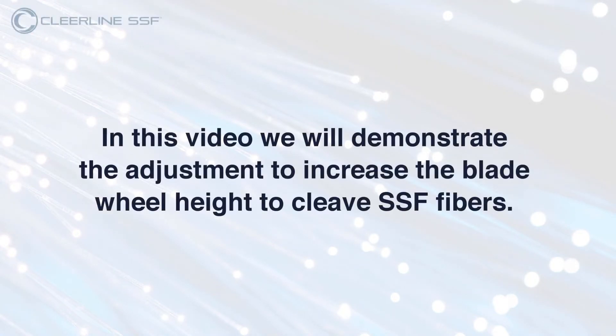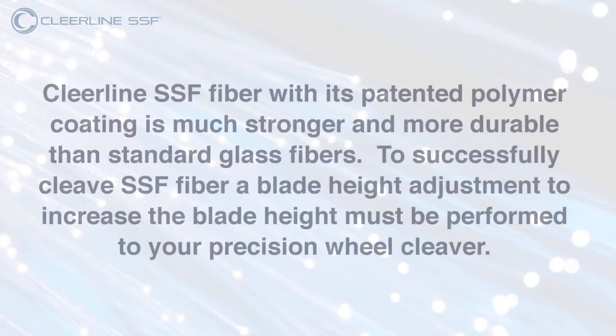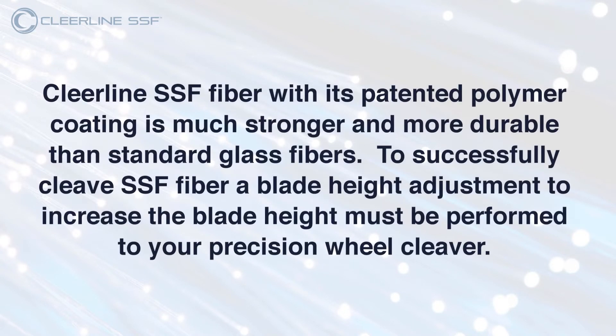In this video we will demonstrate the adjustment to increase the blade wheel height to cleave SSF fibers. Clearline SSF fiber, with its patented polymer coating, is much stronger and more durable than standard glass fibers. To successfully cleave SSF fiber, a blade height adjustment to increase the blade height must be performed to your precision wheel cleaver.